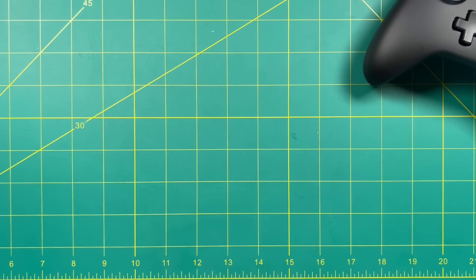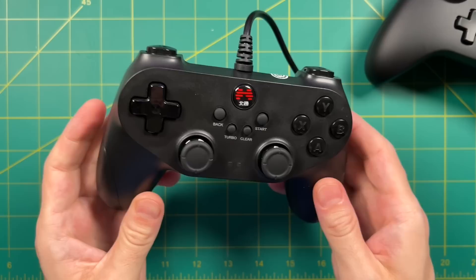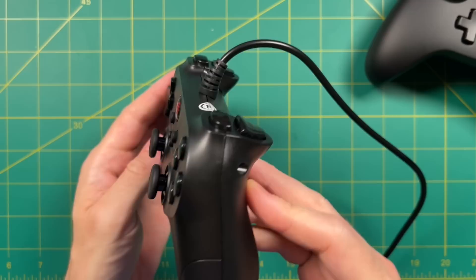For Batocera I use this BTOP controller. This one is also wired and works great on both Emulek and Batocera. It has a nice retro feel, a really good D-pad and face buttons. Unfortunately it doesn't have analog triggers, but I typically won't use it for games that require that anyway.